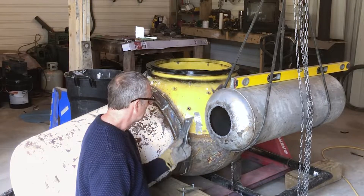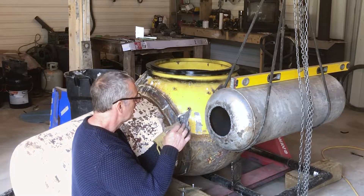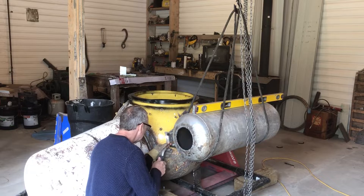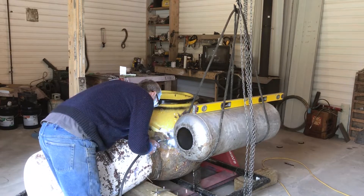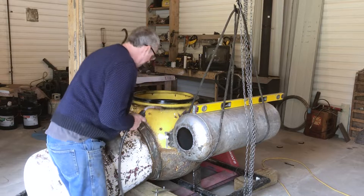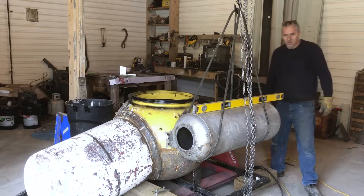I'm going to tack weld these on. This is two plates bolted together — one welds to this and one welds to that. Beauty. Perfect. Now we'll grind the back and tack those on.